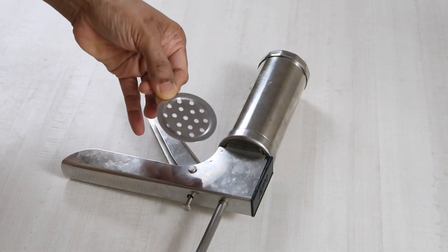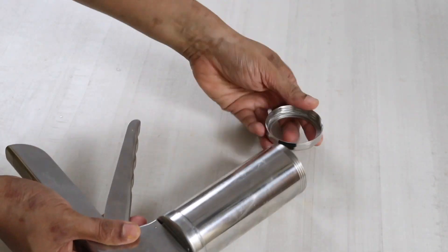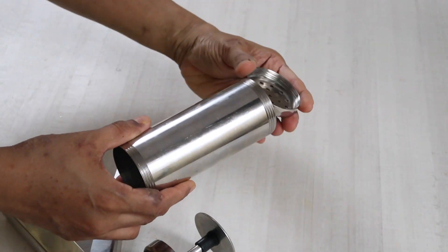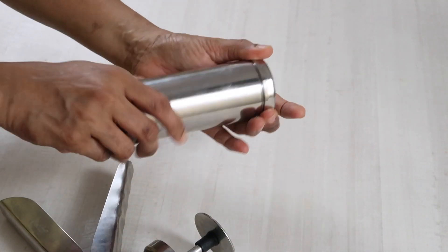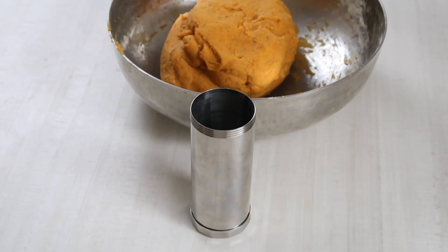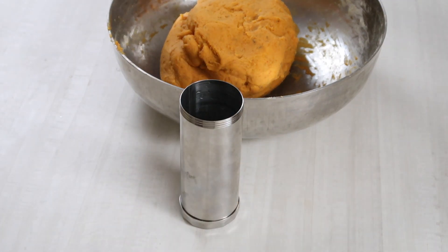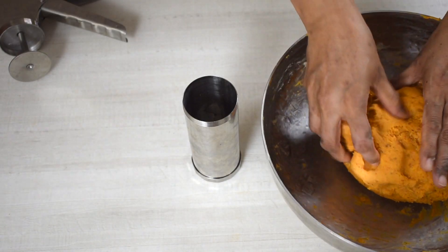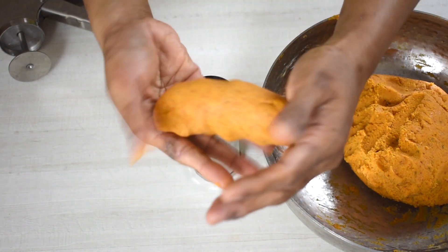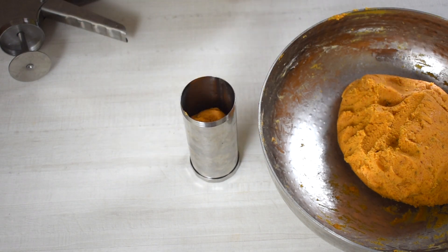Now take the chakli press and use the khara sev plate. Pour a little oil on the sides of the press as shown — this is to ensure the soft dough doesn't stick to the press when pressing. Take a small portion of the khara sev dough, make an oblong shape, add it to the press as shown, and close the press.